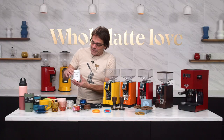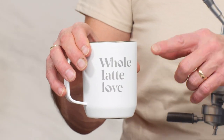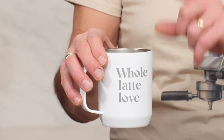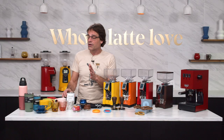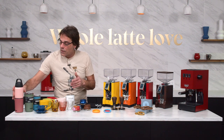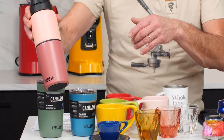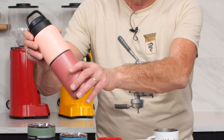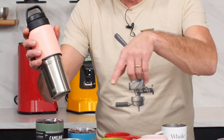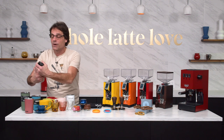Right here I'm drinking — this one doesn't have a lot of color, but it does have the Whole Latte Love logo on it. This is a Camelback mug, double insulated, dishwasher safe. I love this. Comes in all kinds of different colors. We have the multi-bev and a couple other tumblers over here, all dishwasher safe.